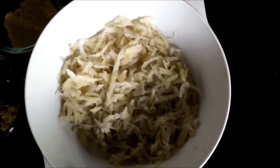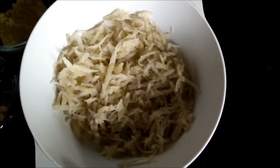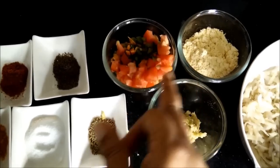First of all we need to grate the potatoes like this, so it will form a lachcha. Then we need other ingredients like gram flour or besan.